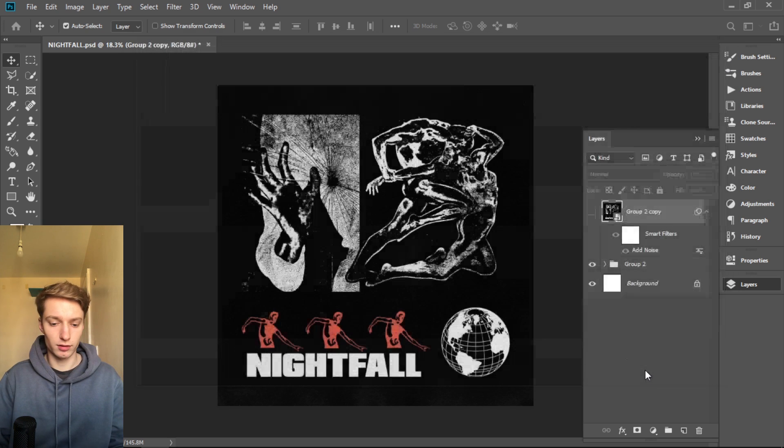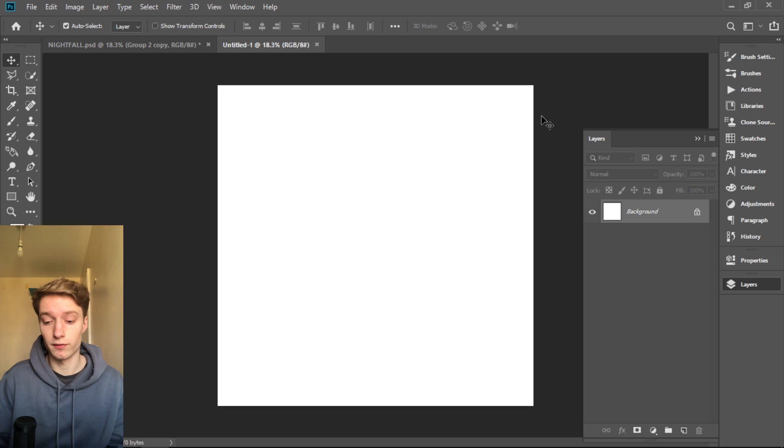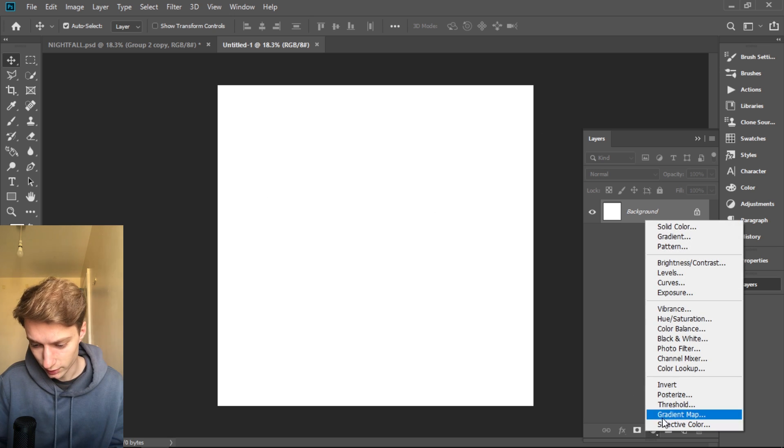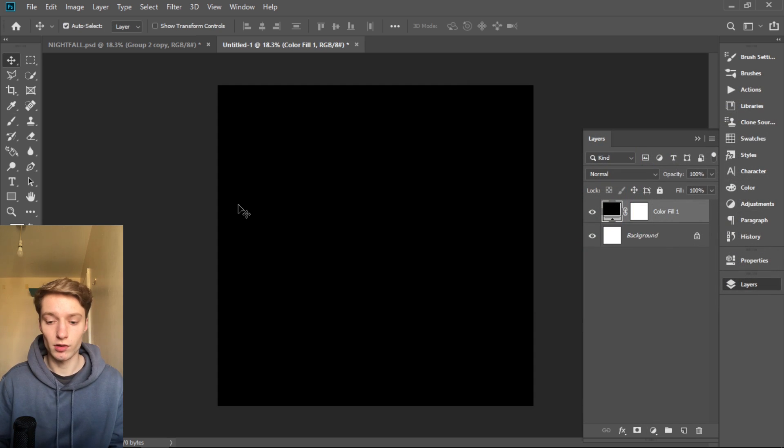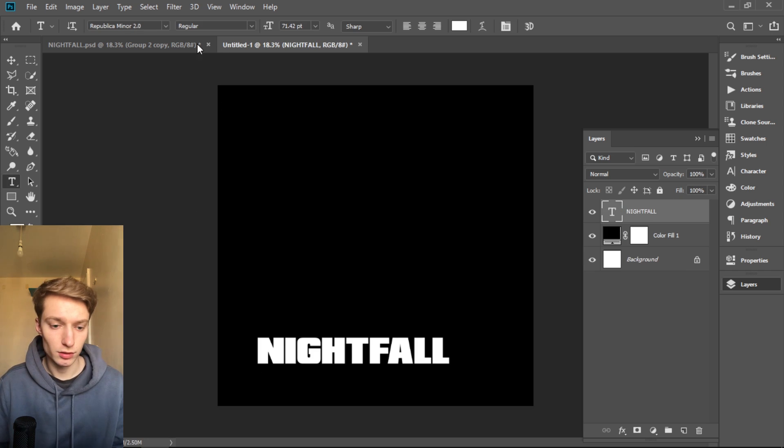You can click Create. The first thing I do is add a black color — go here, choose Solid Color, and just choose black. The text for this art was 'Nightfall,' and the font I used was Republica Minor 2.0. I have no idea where I found it, probably on some website, and I'm gonna link this font in my Discord.